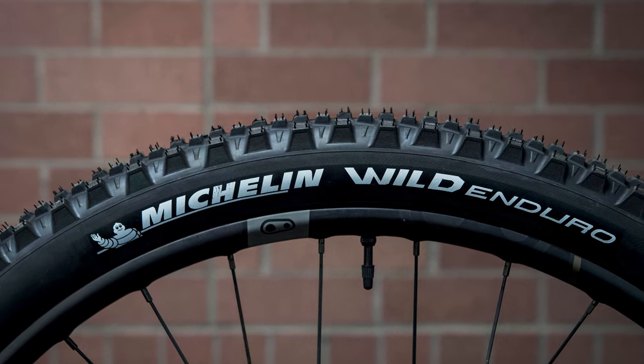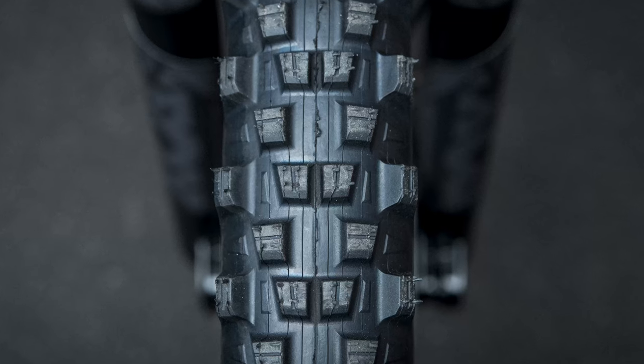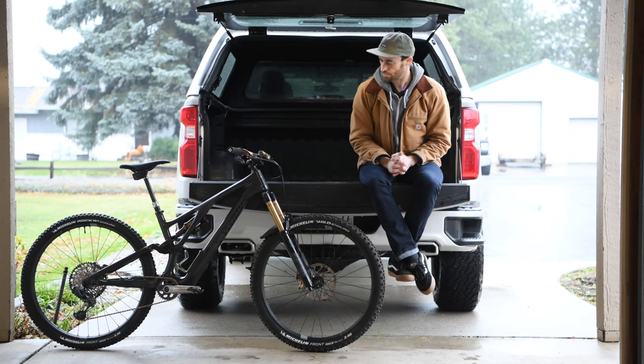As far as rubber goes, I've been really happy with Michelin's Wild Enduro. It was a toss-up between that and a Schwalbe Magic Mary, but ultimately on this bike I ended up slapping the Wild Enduros on and I absolutely love them.